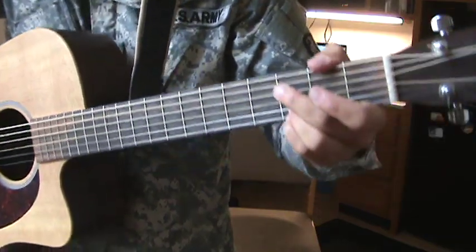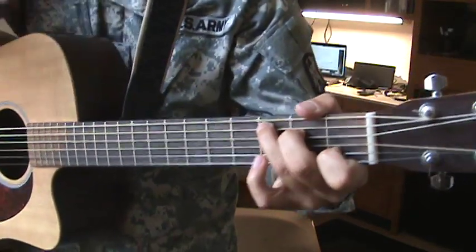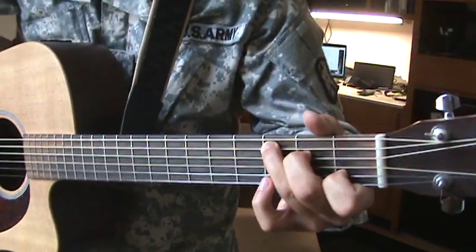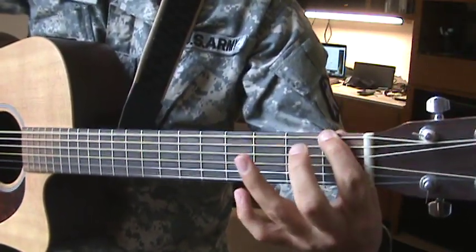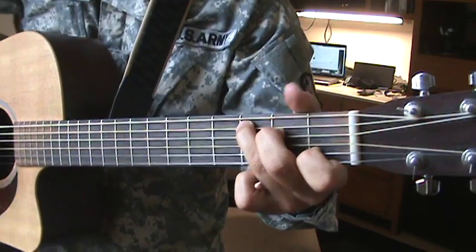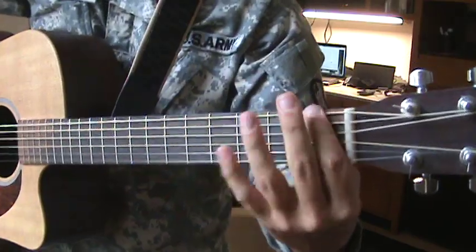And then the chorus starts in C — it's a little off of the verse. Hello mom and dad, I hate to conflict, but I ain't got a cent to my name. As you can see, I didn't do the full chord — I just did the main F to G.